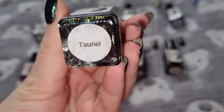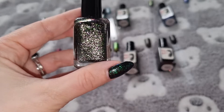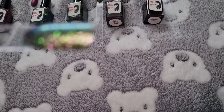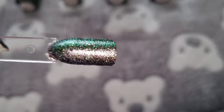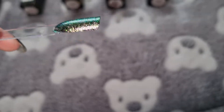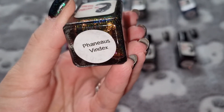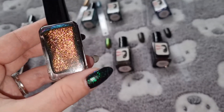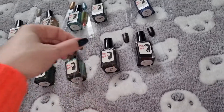I don't know how to pronounce this line. And this is what it looks like swatched.